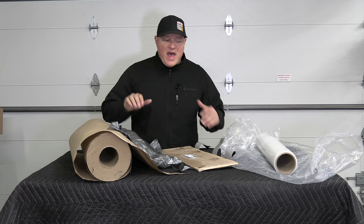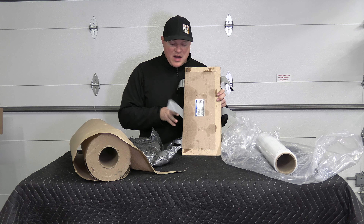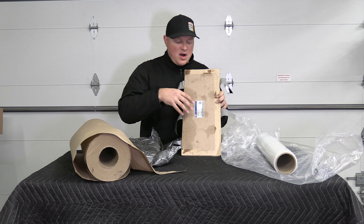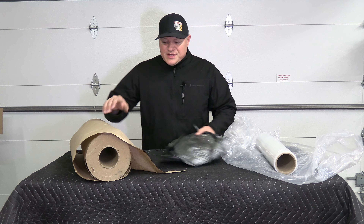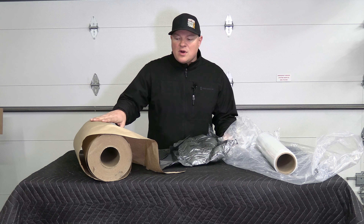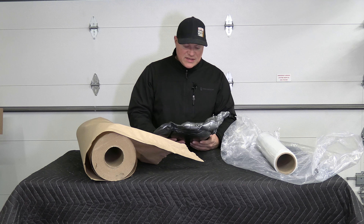Next, let me show you some packing materials to protect your cylinder head. You want to put a piece of cardboard on the deck of the cylinder head and tape it around to protect the face where the valves are — you don't want any nicks or damage during shipping. Another great option for packing material is craft paper, which you can get at your local hardware store. Rip off a piece, crumple it up, and cocoon it around the cylinder head.